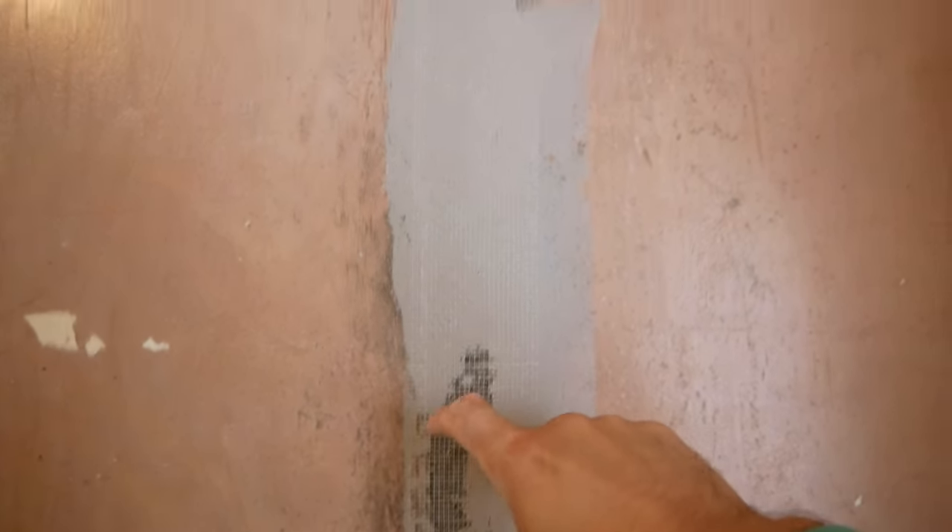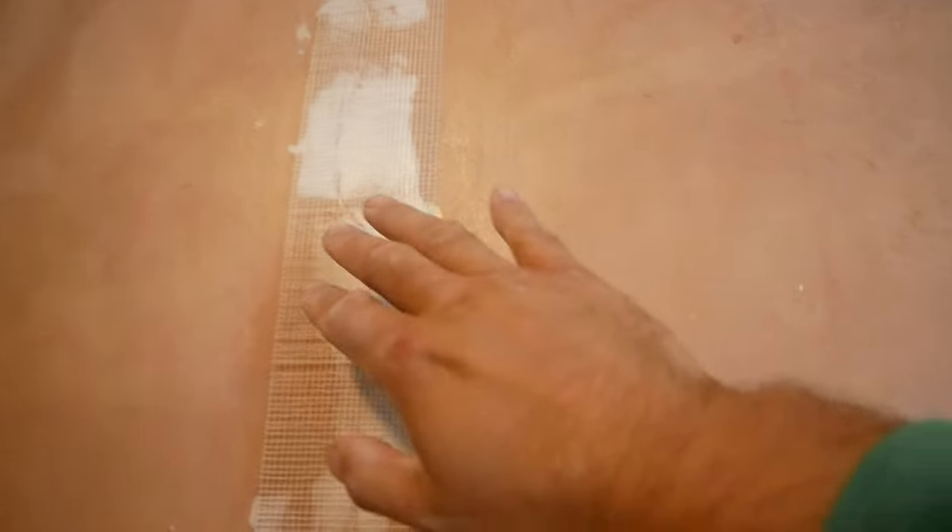Sometimes it can actually change the shape. That's the preparation done, and now we'll get the mix on. Just embedded the scrim down the crack — sometimes the self-adhesive ones aren't great; they don't stick too well. So if you come across something that doesn't stick, you can always embed it with the plaster.